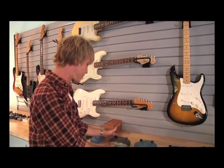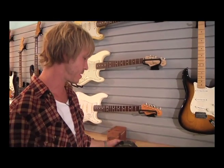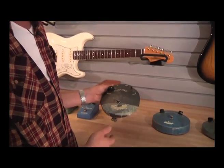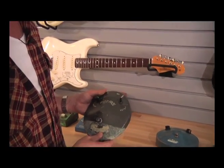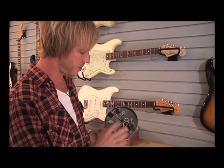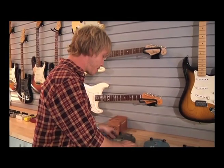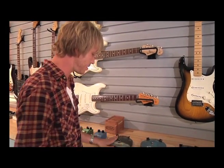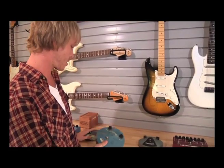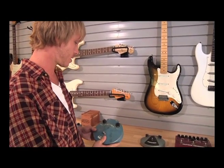This is a very old original Dallas Arbiter Fuzz Face — one of the most desirable fuzz pedals out there. It's in rough shape from being on the road. I actually need to send it off to get a new knob, get the back plate put back on it. But you can see in here it's all original. There's nothing quite like an original Fuzz Face.